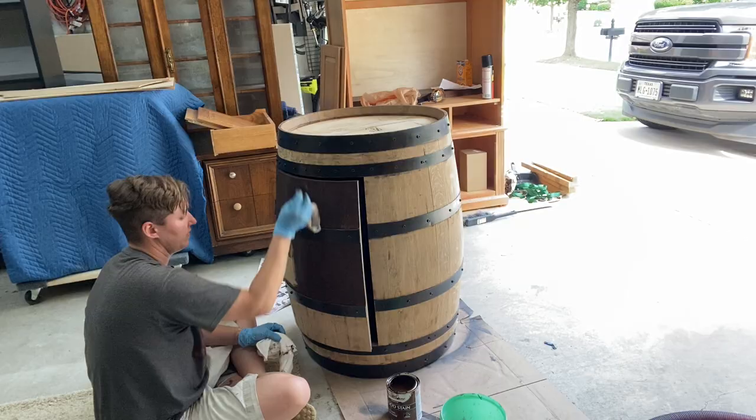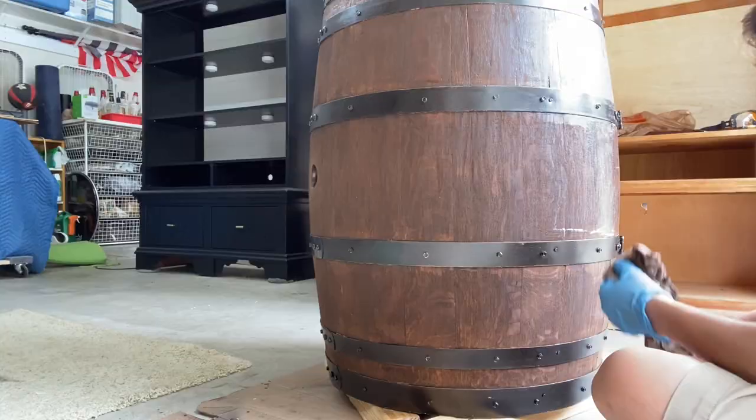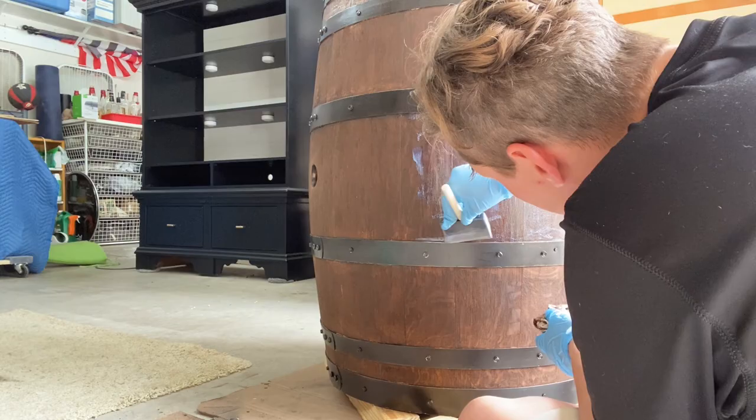That's after you open it — gotcha. You've got it stained; do you do any clear coat at this point? I do the polycrylic around all the exterior at that point. So now you have a cleaned, stained, clear-coated barrel but you've done nothing to turn it into a cabinet yet — you just made it a pretty barrel. You can sit it in a corner and it'll look nice, but there's no storage yet.